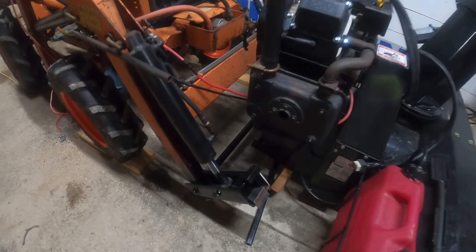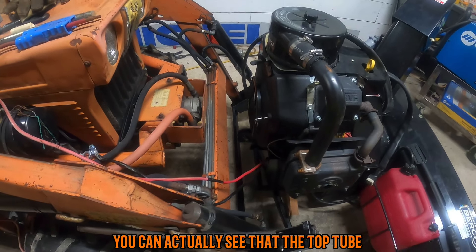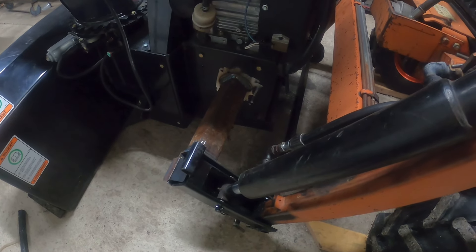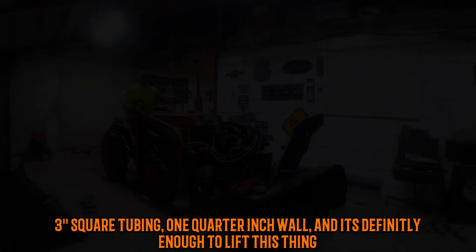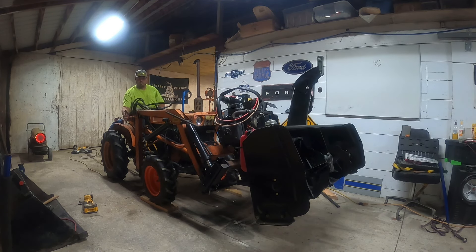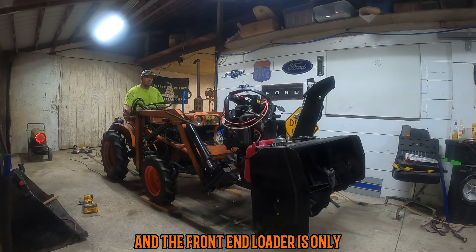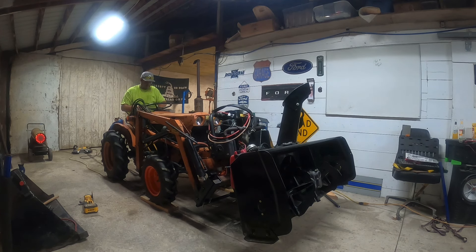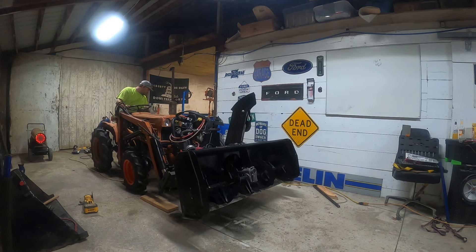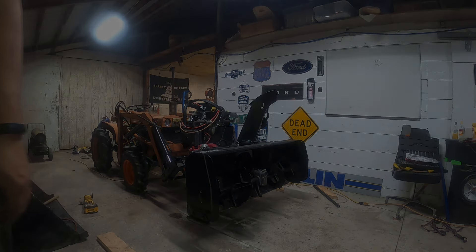Here I was just kind of eyeballing things — I wanted to make sure I had enough room for clearance. You can actually see that I cut the top tube because I needed to have an angle. That's three-inch square tubing, quarter-inch wall, and it's definitely enough to lift this thing, which kind of surprised me, because this snowblower I believe is 430 pounds and the front end loader is really only realistically rated for just under 500 pounds.